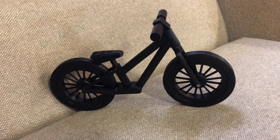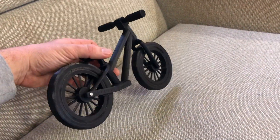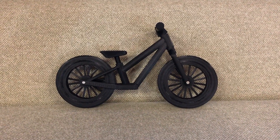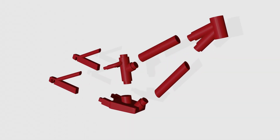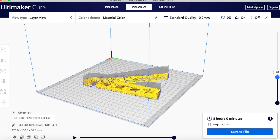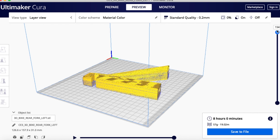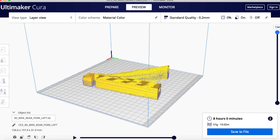I printed out a small model to see the proportions. I need to make some adjustments but overall I'm very happy. Now even though it's a tiny bike I want to print, it's still way too big for the printer, so I have to slice it up into smaller pieces. The last step before printing is to transform those pieces into printable files — I do this with a free software called Ultimaker Cura.